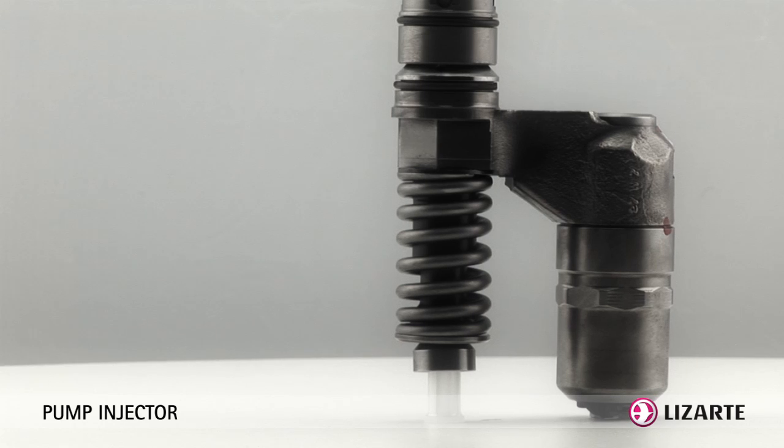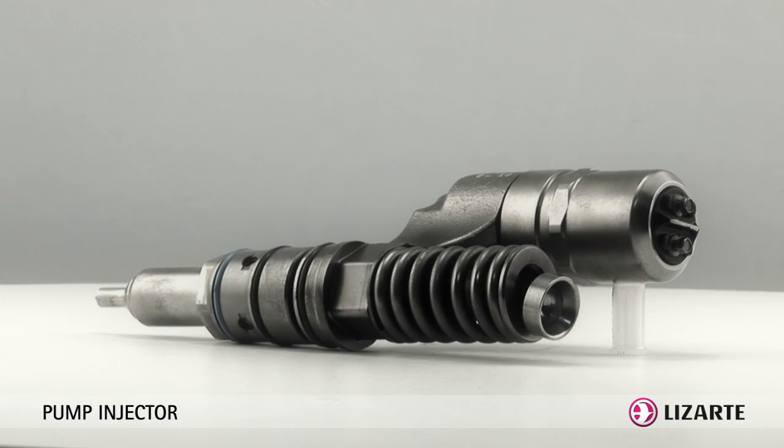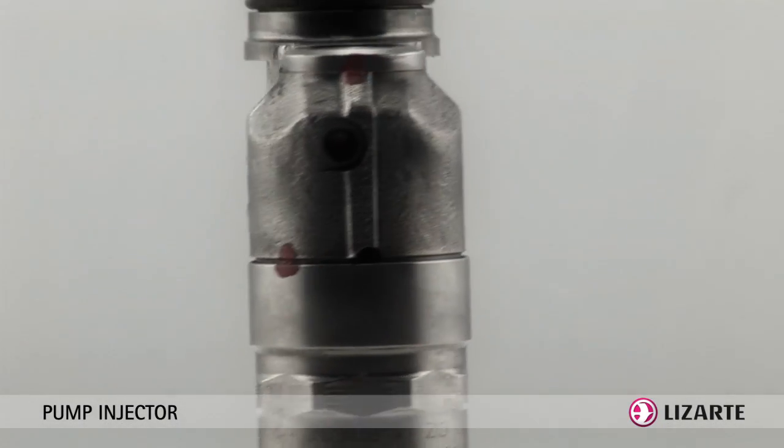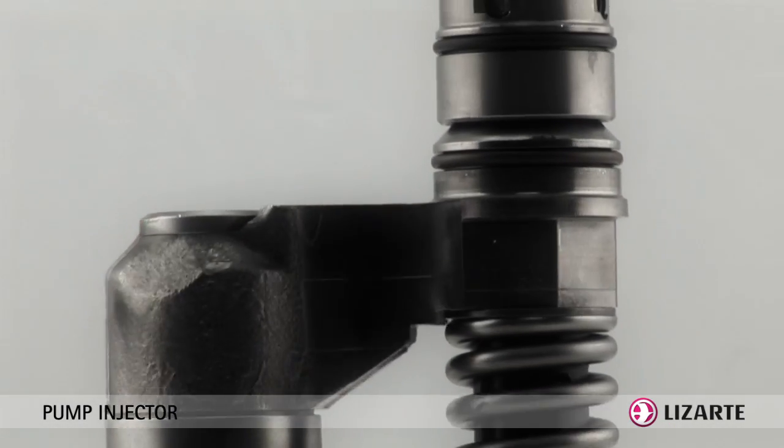Each unit injector is placed on the engine cylinder head and performs the fuel injection directly into each cylinder. This system ensures high pressure peaks,